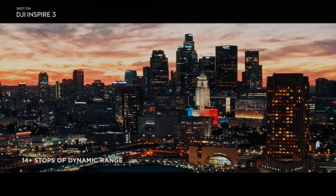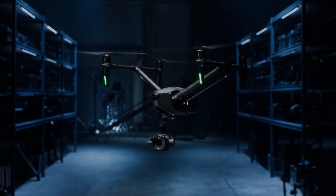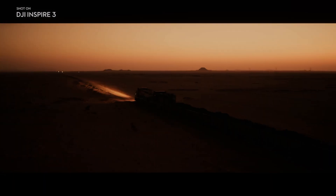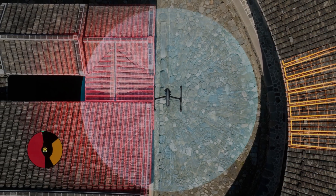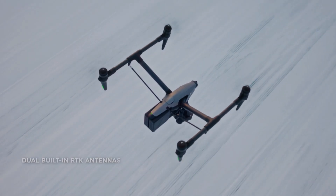In addition to its advanced camera capabilities, the DJI Inspire 3 also features a new gimbal system that provides even greater stability and control. The gimbal features advanced stabilisation technology that allows for smoother footage even in challenging environments. It also has an improved range of motion, allowing for more creative shots from different angles.